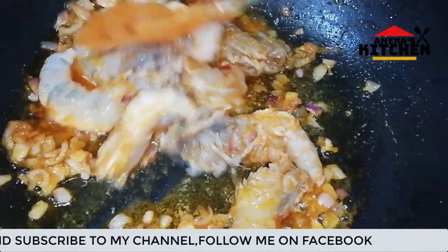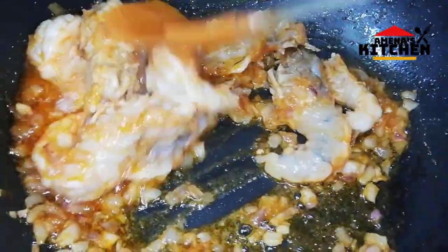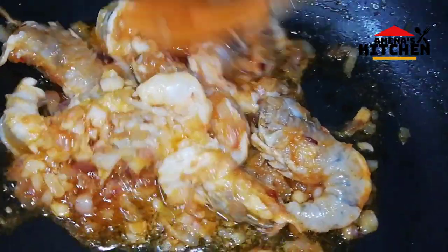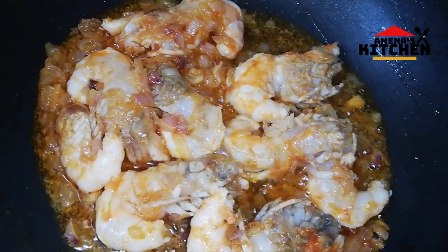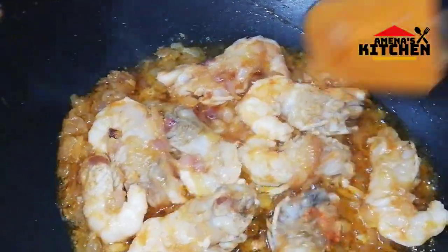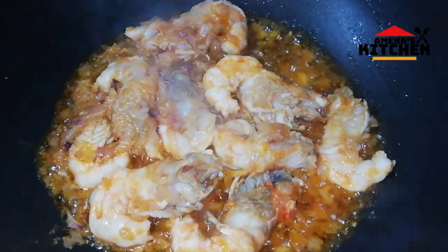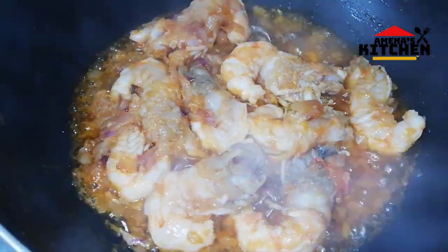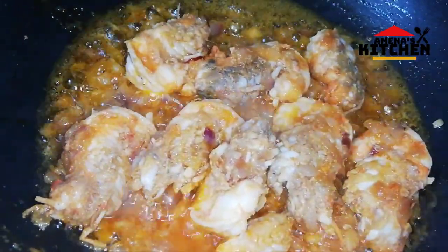I have a taste of the mustard and then mix the mustard with a little bit. I will mix a little bit more. I am going to make a little bit of a medium.